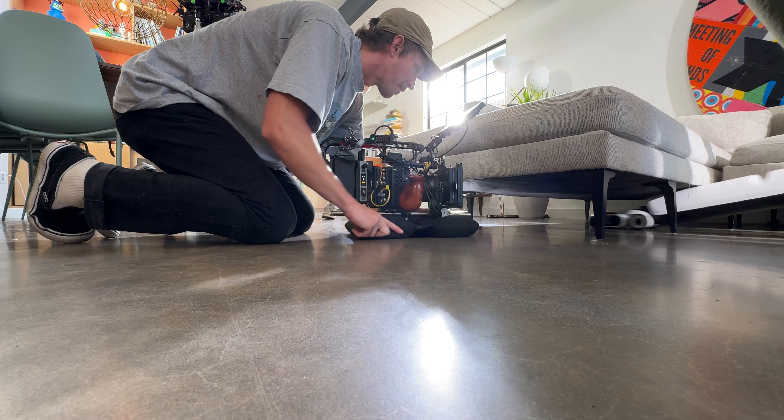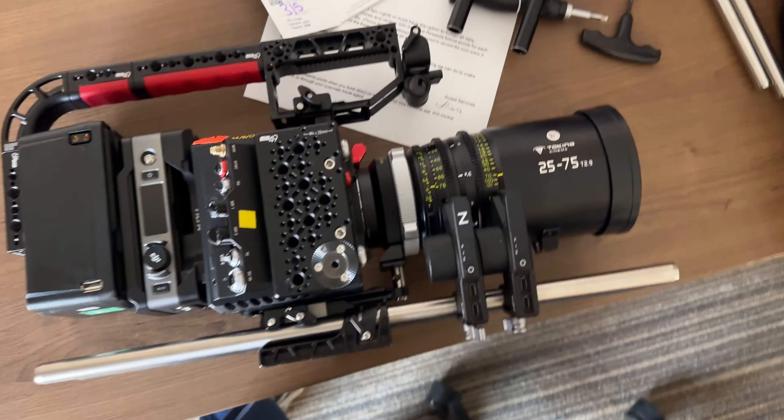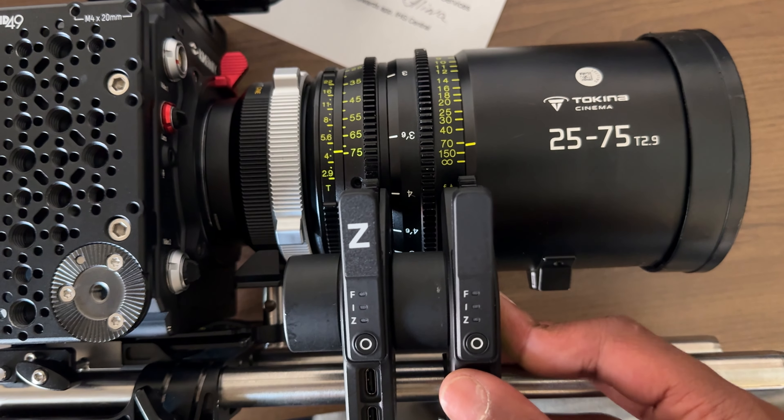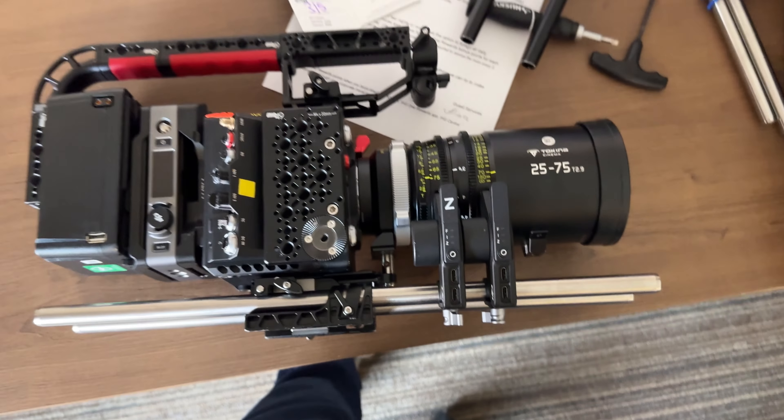When it comes to the motors, I rigged all three — zoom, iris, and focus — on a camera. The motor design is a little annoying because the motors protrude so much. The gears on the 25-70 are surprisingly tightly spaced, so it's too close to fit three motors on one side, which would be preferable to keep things tidier. I had to put two on one side and one on the other, or flip one upside down — I had to jerry-rig it a bit.